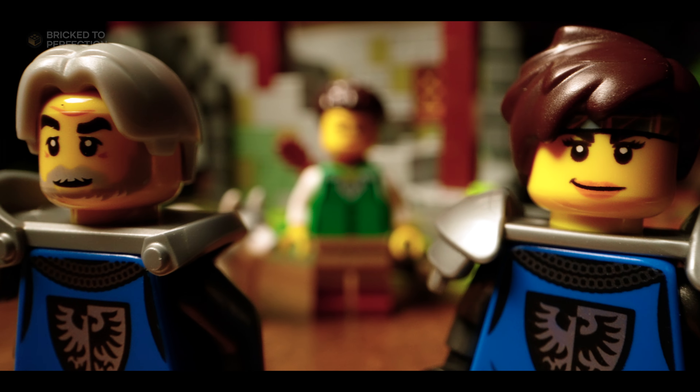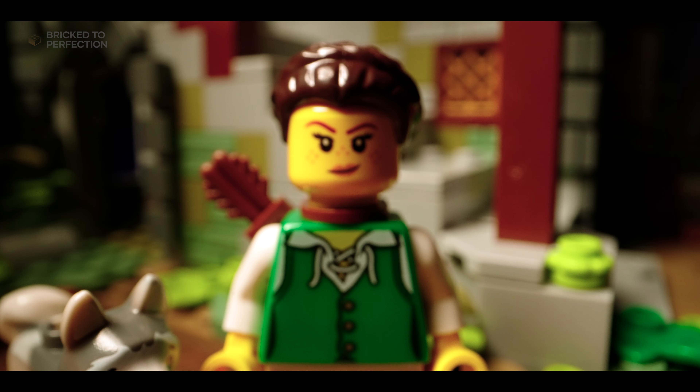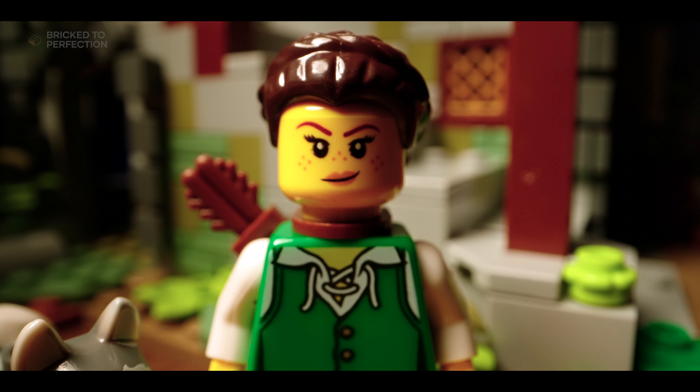The writing area is just as charming, with a wooden desk, quill, inkwell, and a bunch of scrolls and parchment scattered around.